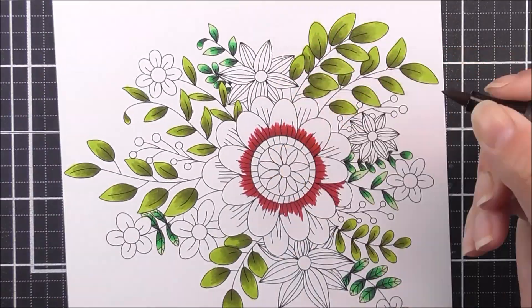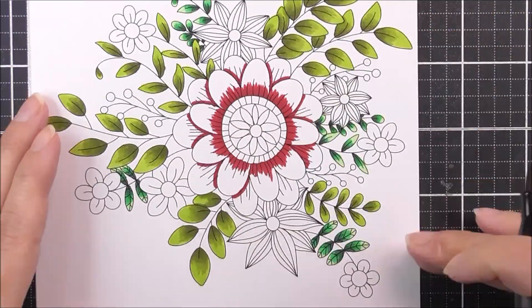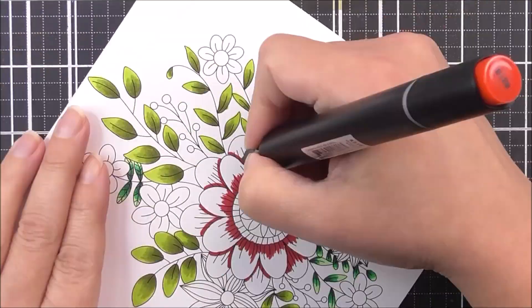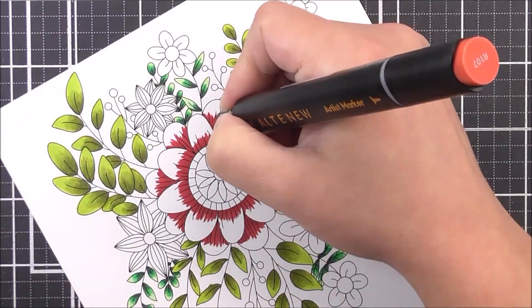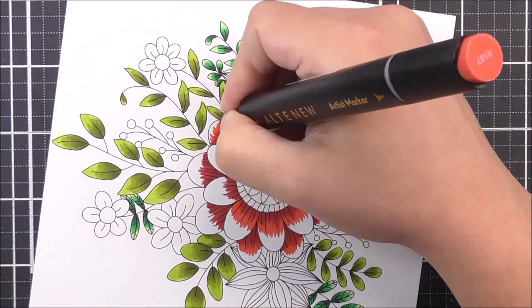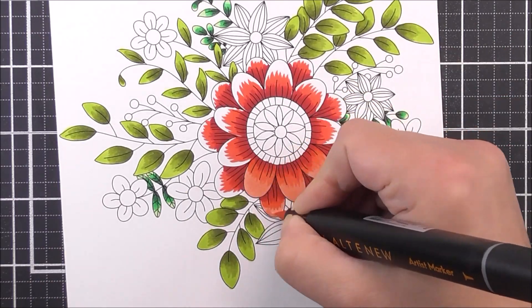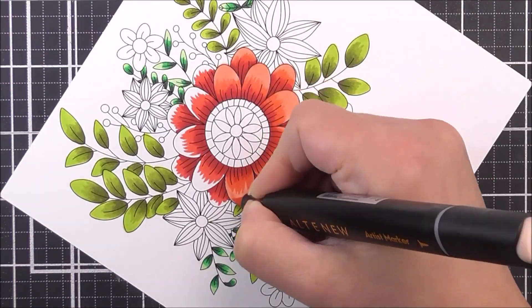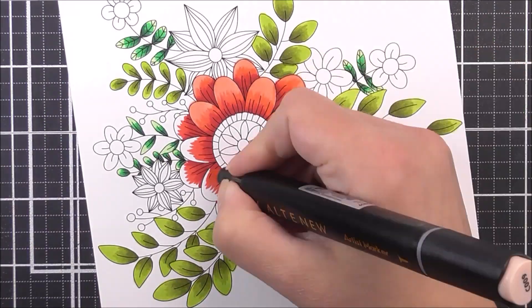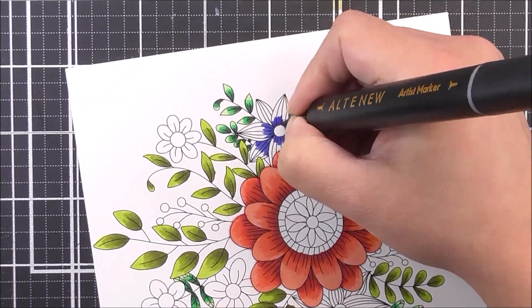Once all of the leaves are completed, I'm then going to move on to the flowers. I'm going to start off with this largest one that we have here. The same technique as before — I'm going to add the darkest color at the base of the petals. For this one, I am going to be using the vineyard berry. I'm then going to take the beautiful heartbeat color next, take that further up into the petal, and then take the lightest color, which is the pink pearl, to color in all of the little petals to give that gradient effect.